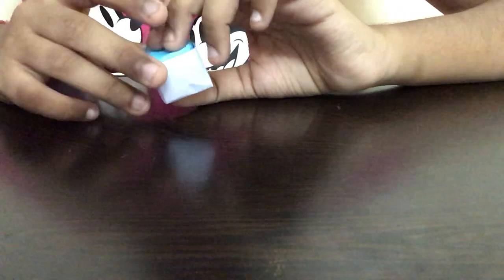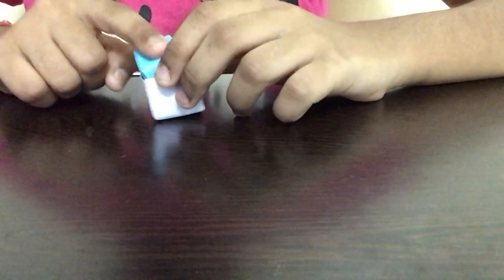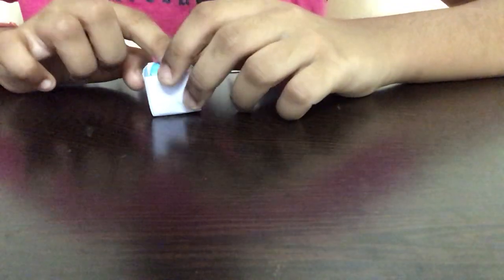Hope you guys enjoyed this tutorial of making a paper button. Before I conclude, please subscribe to my channel, like, share, and comment, and press the bell icon for notifications. If you have any doubts about how to make this button, comment below and I'll respond as soon as possible. Share this video with all your friends and family, and don't forget to comment about how your cute little button turned out. Bye!